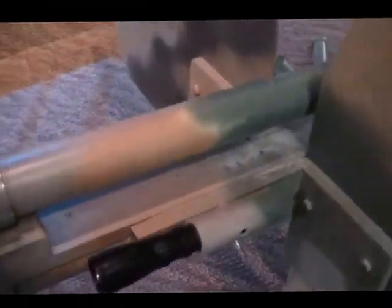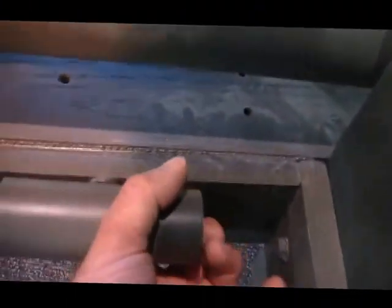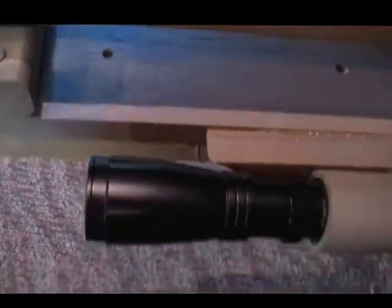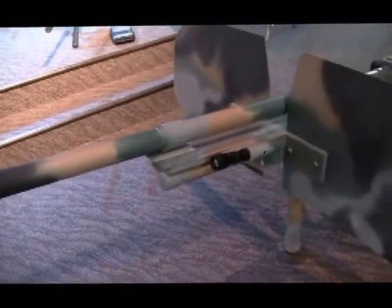It's also got a spotlight on here — it's a tactical flashlight. These guards are just hardboard. I gave it a camel paint scheme. I like camel.